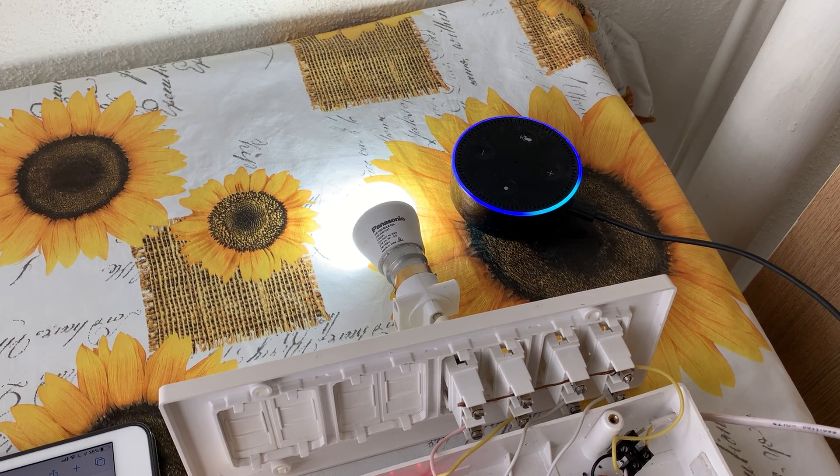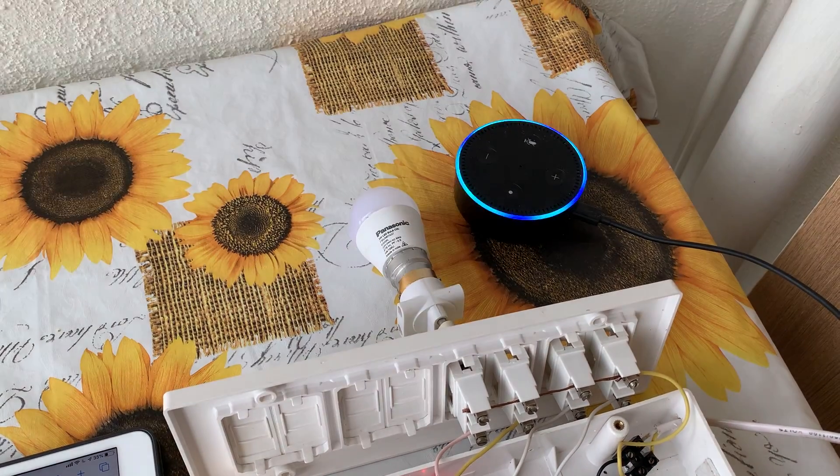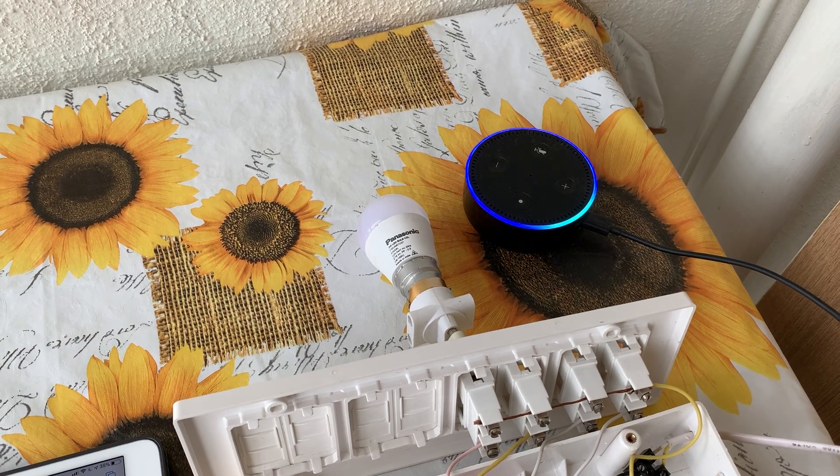Alexa, switch off the moonlight. Alexa, switch on the moonlight.